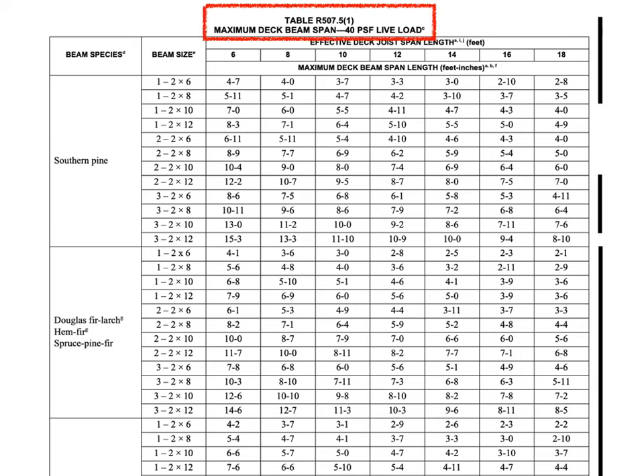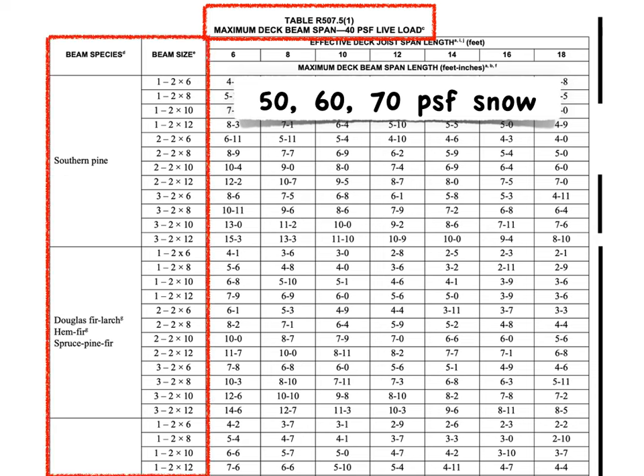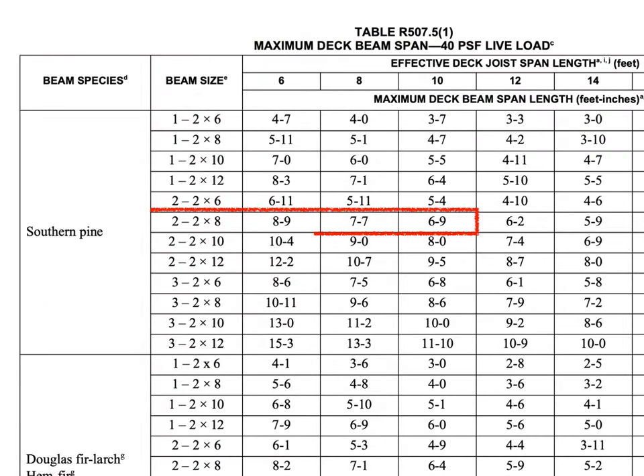Let's go to the maximum deck beam span table now. There are three more versions of this for 50, 60, and 70 pound snow load, but we're looking at the one for just a 40 pound live load. You've got different beam species on the side and different types of beams from one ply to three ply, but these folks simply want to use a two 2x8 beam. They've got a 10 foot joist span, and the table tells us you've got a maximum beam span of six foot nine.